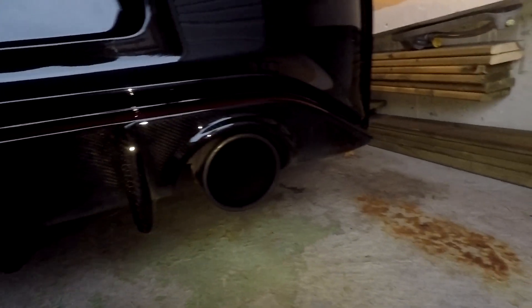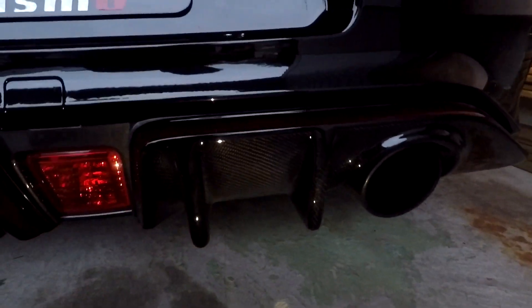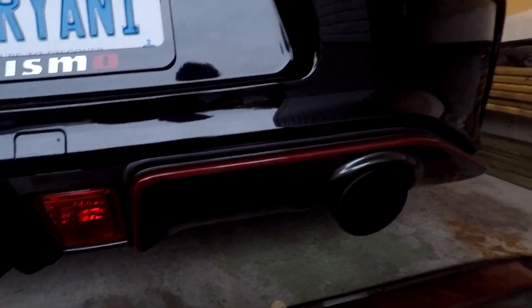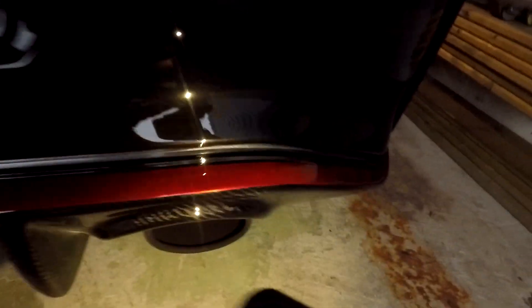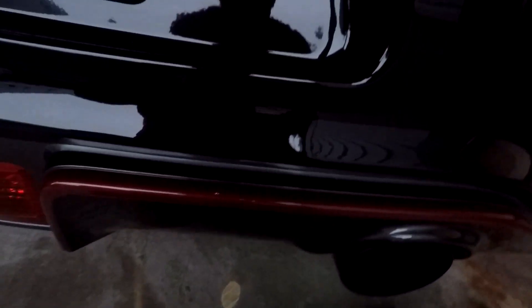Voila! Damn, that looks so good — my first carbon fiber piece. It's not really on, this is literally a test fit, but it's proper and fits really good. I just need some 3M tape, so I'll pick that up. I don't know if I'll install it right now, maybe I will.